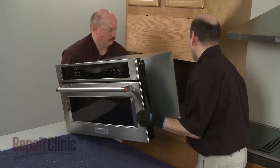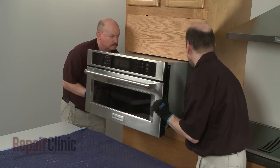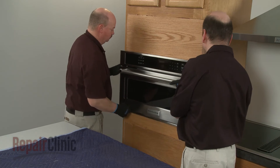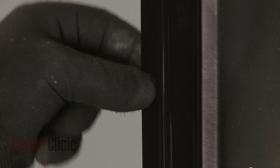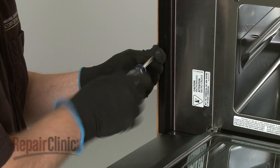Return the microwave oven to the cabinet and push it into position. Insert the washers into the holes in the flanges, then thread the two screws to secure the flanges to the cabinet.